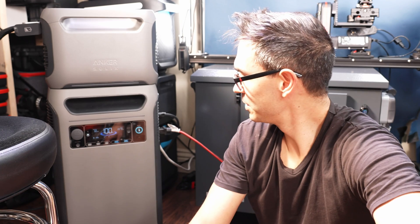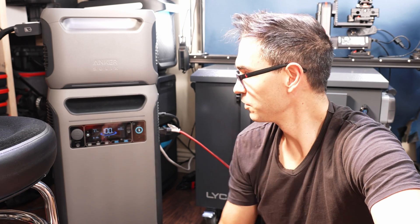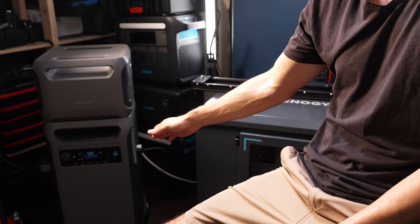Everything in my studio is on. We're pulling 3,200 watts. There is a way we can get this thing cooking a little bit hotter — I can charge some of the other power stations I've got in here. My studio is on the power station right now and we're drawing about 1,200 watts. We're also charging up the Anker Solex F2000 over there. We're up to 4,000 watts now.